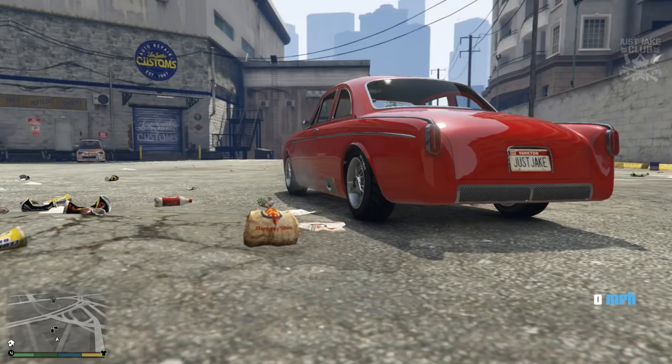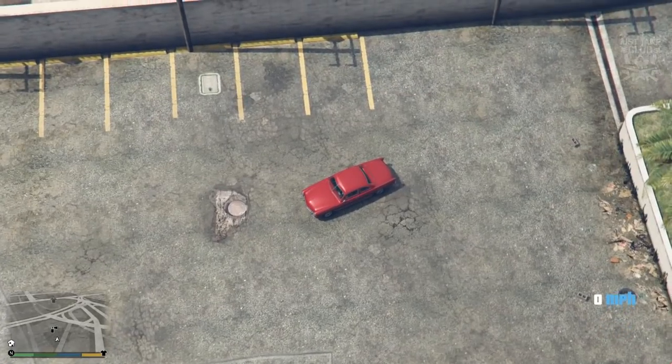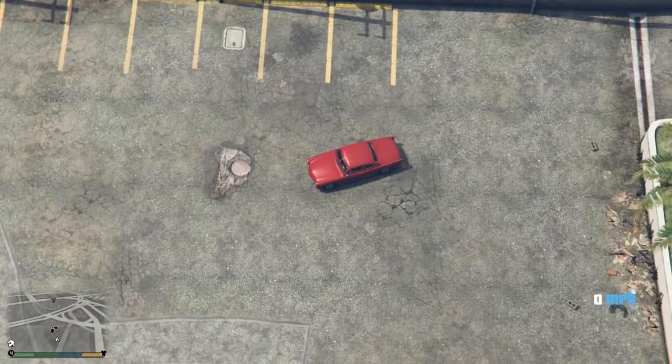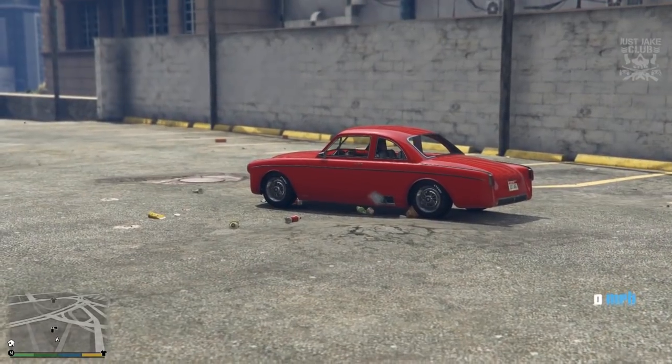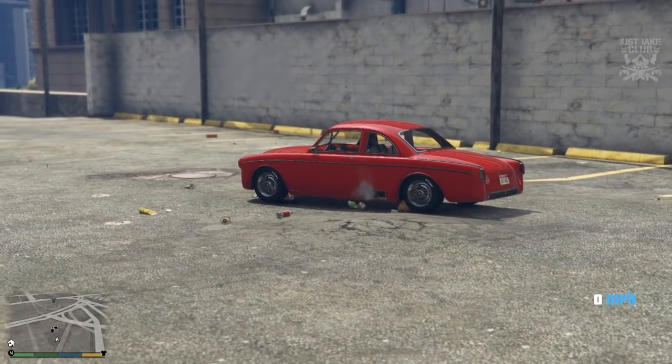What's going on YouTube, just Jake here and welcome back to my channel for another GTA 5 video. In today's video we're going to be customizing and reviewing the brand new Vapid Click which was released over Christmas. I know I'm a little bit late on it but we're going to get on it right now.